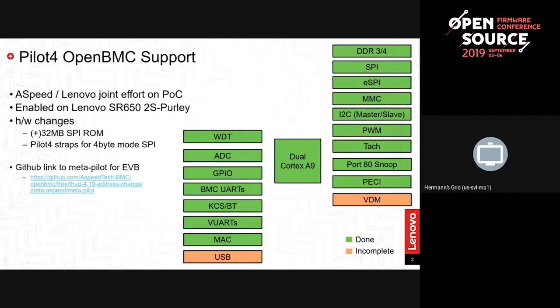That was step one, which was not an insignificant step — it took many months to get going. We did initially enable it on one of our lower-end servers, the SR650, which is a two-socket, but this endeavor was to see what we could get going on the SR950.